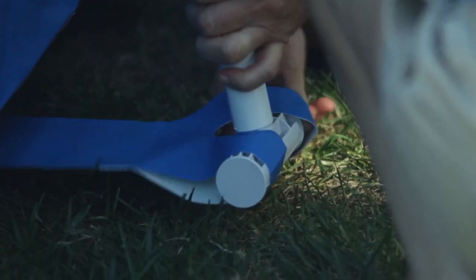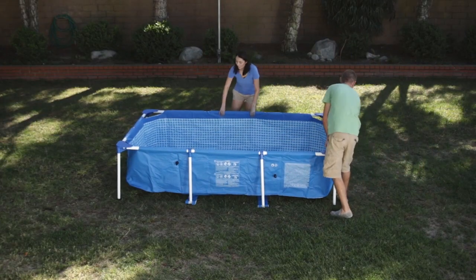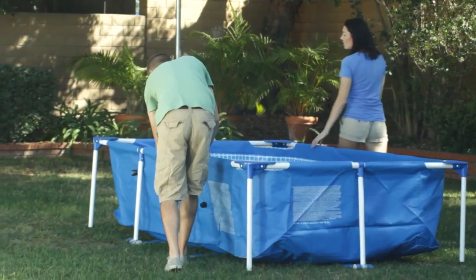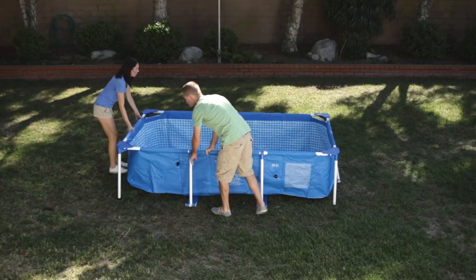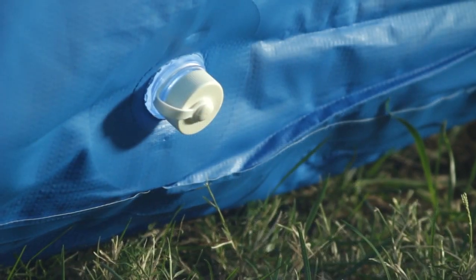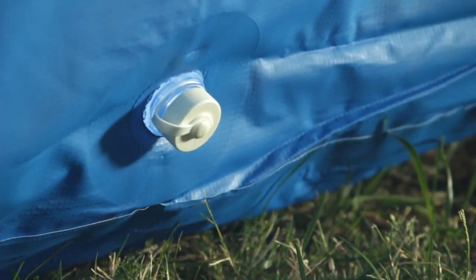Link the liner straps and the restrainer straps on the other three walls. Now check your work. The corners should be properly aligned and locked into place. The restrainer straps should be pulled as far from the pool as possible. Locate the drain plugs and make sure they are firmly closed with the cap screwed on snugly — hand-tighten only.